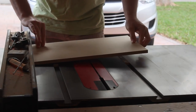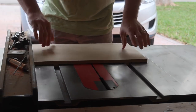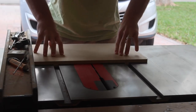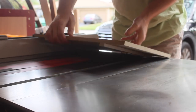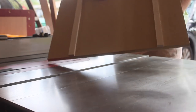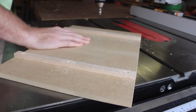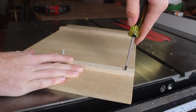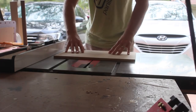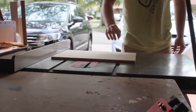I set the fence so that I could use it as a reference for square. Once the glue had set, I removed the sled and secured the runners with a few screws, making sure to pre-drill and countersink. After that, I gave it the official slidey test — it passed.